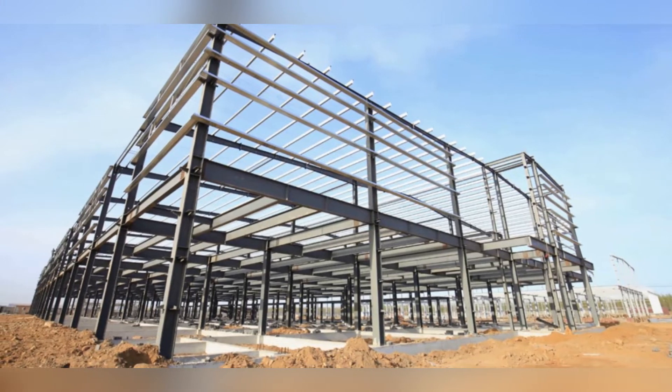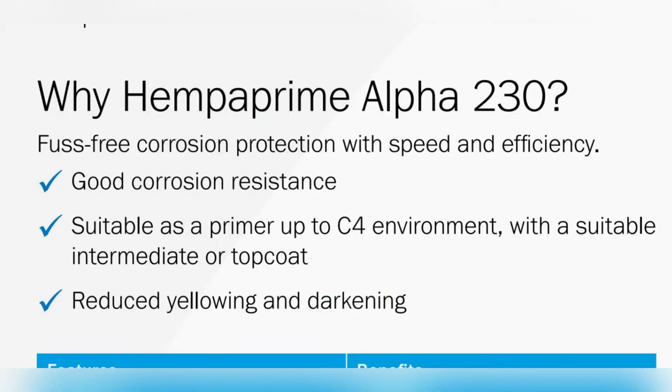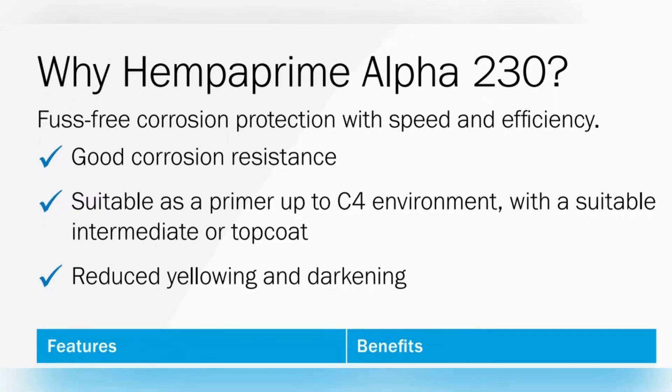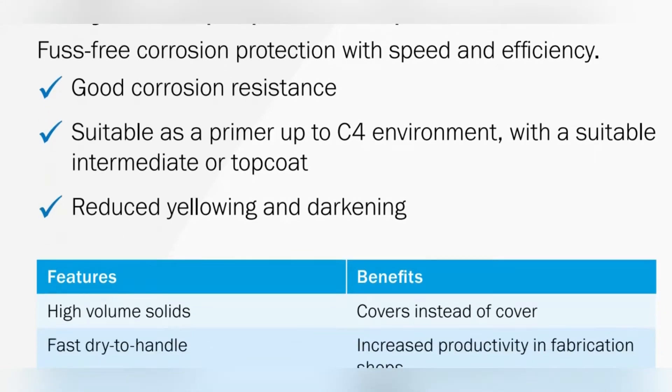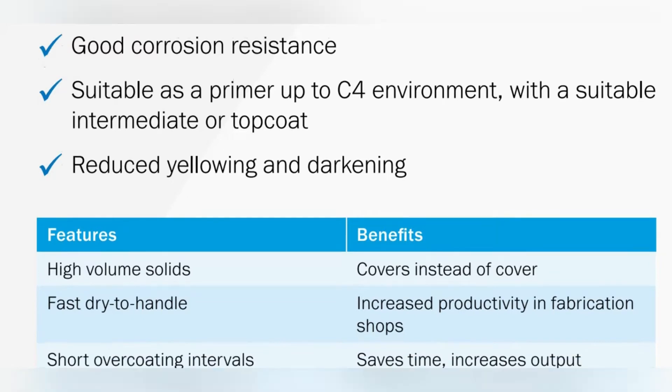Why HEMBA PRIME ALPHA 230? Good corrosion resistance — suitable as a primer up to C4 environment with a suitable intermediate or top coat. Reduced yellowing and darkening. The benefits of ALPHA 230 include increased productivity in fab shops because of its fast right-to-handle properties, and time-increased output because of short over coating intervals and uniform color spread with improved color stability.